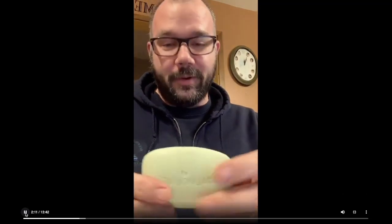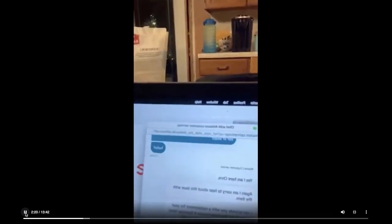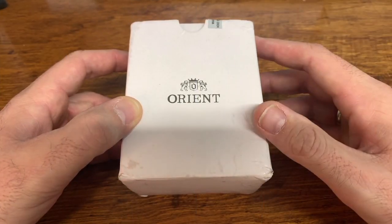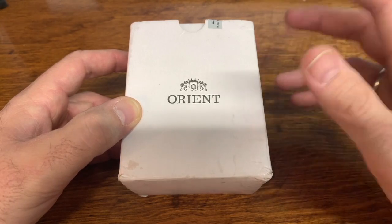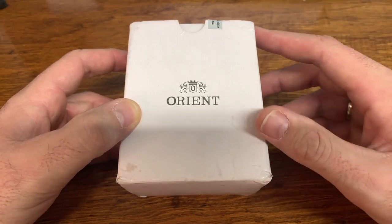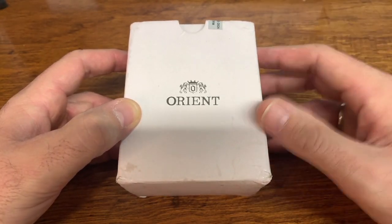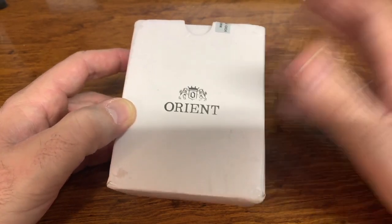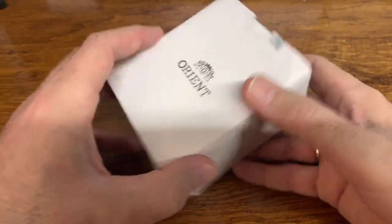I got a bar of freaking Palmolive soap. Well, I'll smell good tomorrow morning. I'm talking to the Amazon rep here now. That was my unvarnished reaction when I got that bar of soap the first time. I did a YouTube video shortly thereafter, but that was from Instagram literally moments after I opened the package.